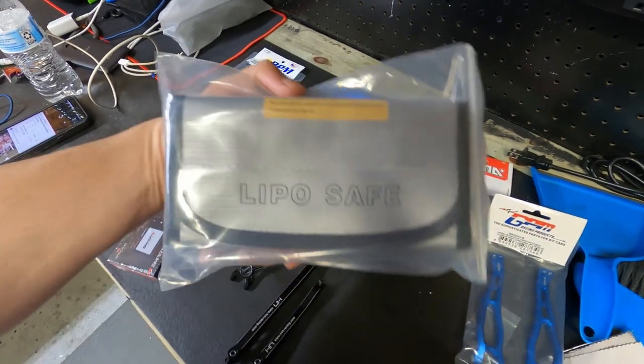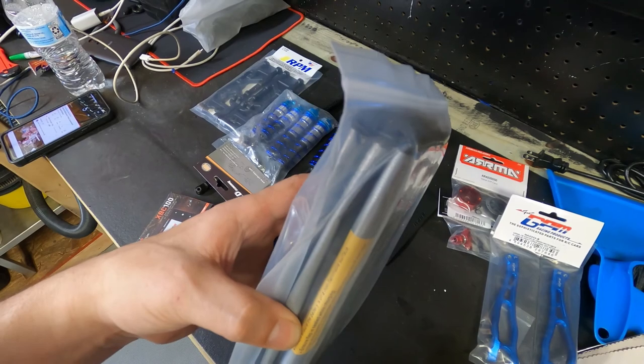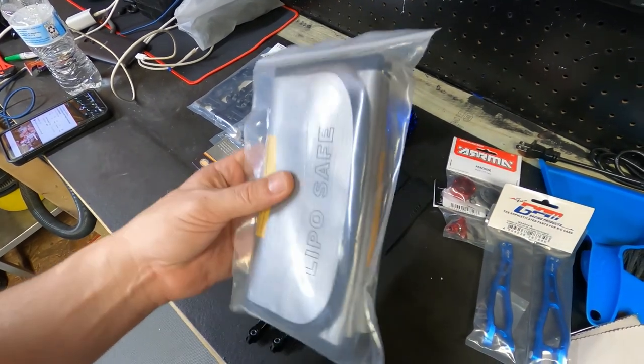Now I noticed that even the stock one has this big kind of arch to it, so I guess that's important to have that arch in there. It doesn't hit nothing. And then these are our other lipo bags, and there's three of them in there.